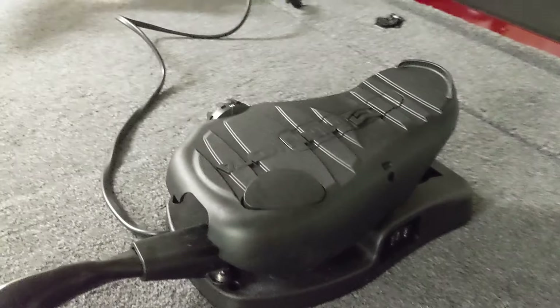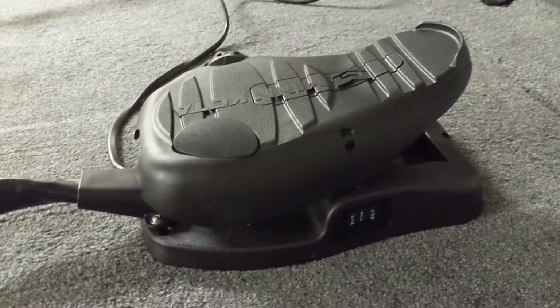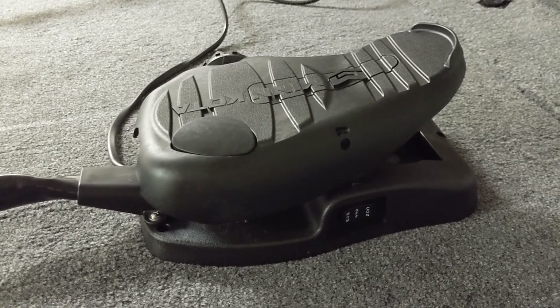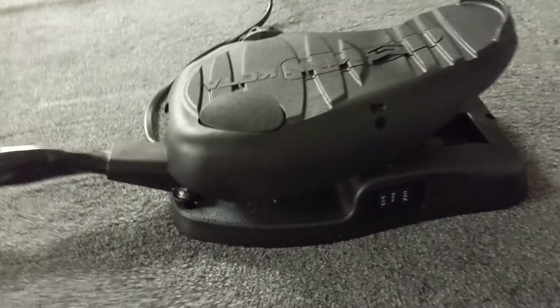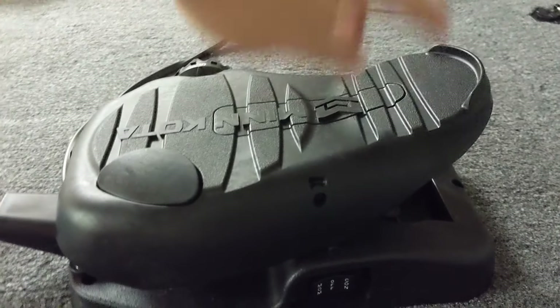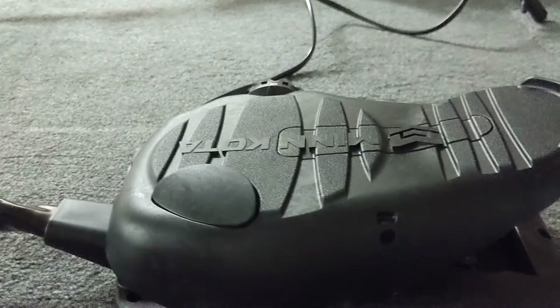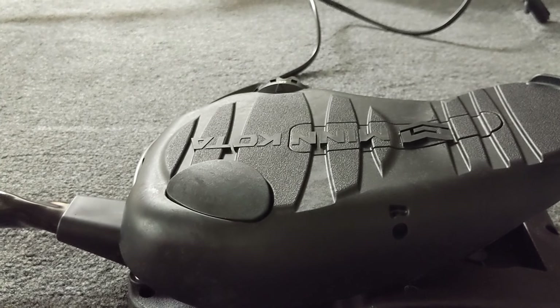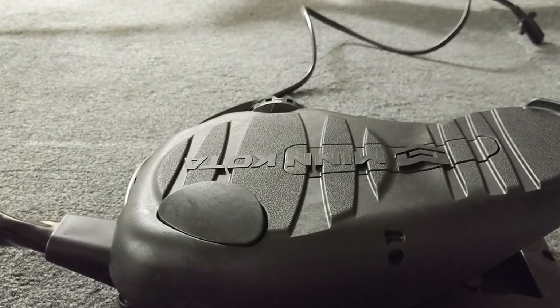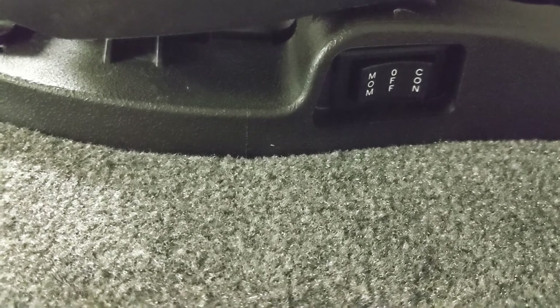Before we get started on setting up, launching, and using the trolling motor, I wanted to review the foot pedal. The foot pedal works by pivoting down or up to turn left or right. This button here controls activating the motor or turning off the motor, depending on the selection you have it set to. The selection is controlled by this switch down here.